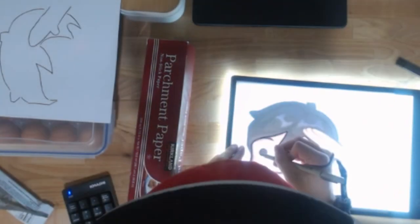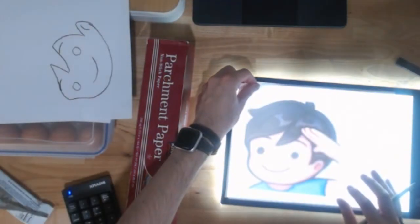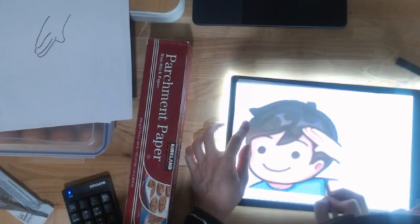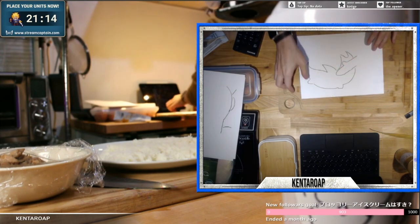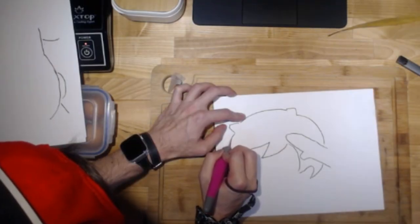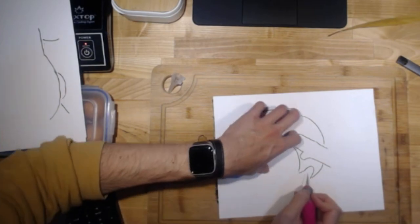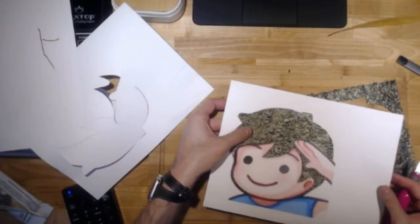Okay, we got the hair - one for the face, one for the hand, one for the t-shirt area, and that's it. That's all we need, it's gonna be easy peasy. Got my exacto knife right here. All right, that should be it.